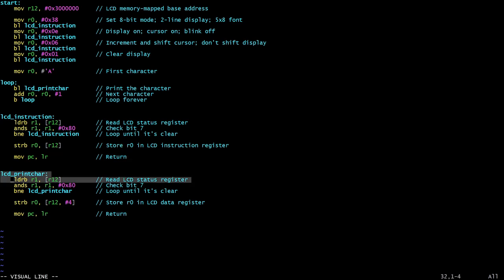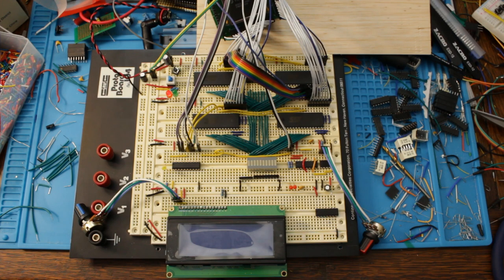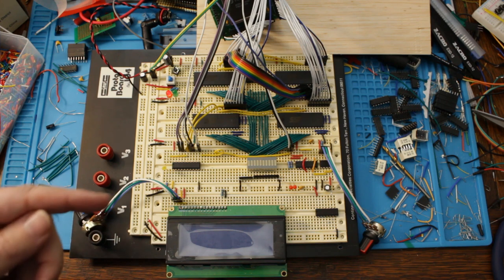The print char routine is essentially the same as the instruction routine. The only difference is that when we store register 0, we store it to register 12 plus 4 rather than to the address in register 12 directly. That causes it to be written to the LCD's data register rather than the instruction register, and that's how you print characters.